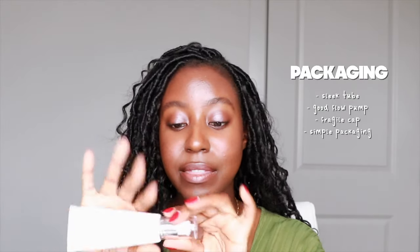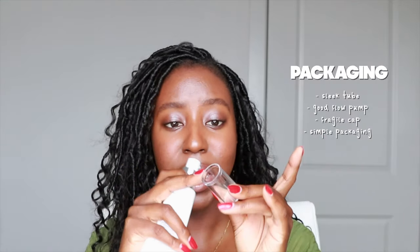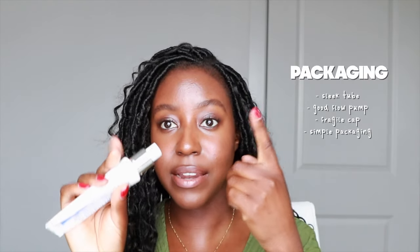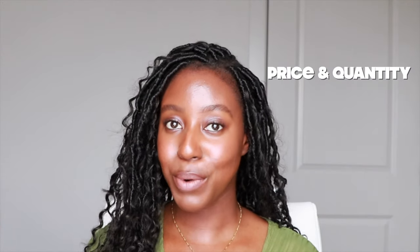For packaging, this comes in a sleek matte tube, which I love because you can cut off the tip and scrape out every last bit of product. The pump has a really good flow and I like the size. It does come with a plastic cap, but the cap can sometimes break, and if you don't clean the nozzle before capping it, product can accumulate around the tip. The packaging is simple, but it seems most of their budget goes to the actual ingredients. For packaging, this gets a 0.9.